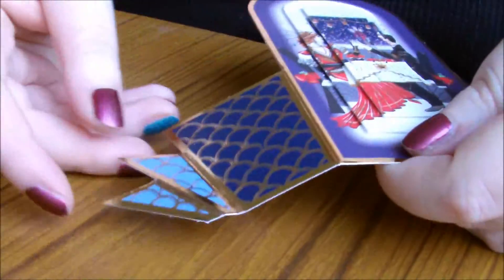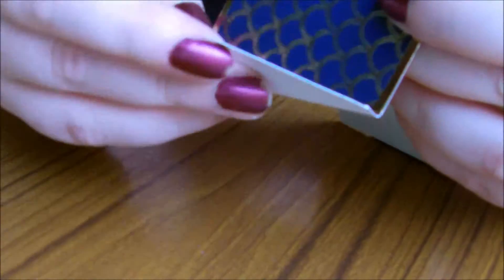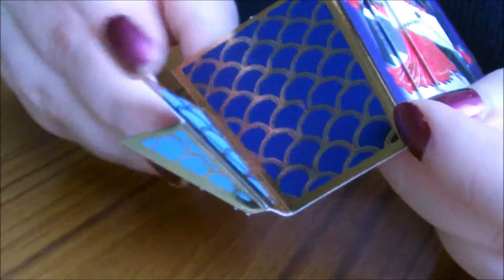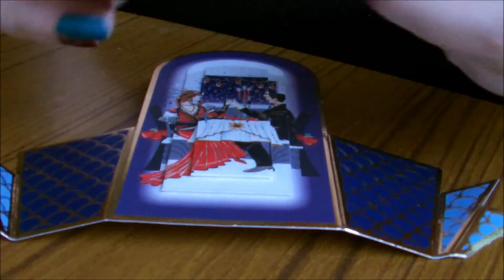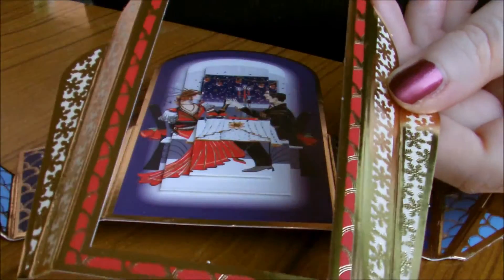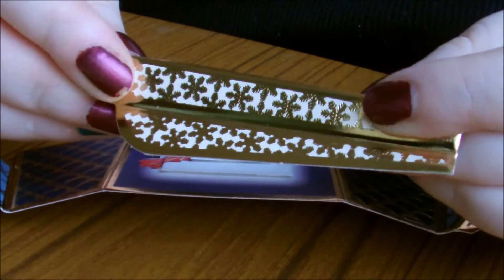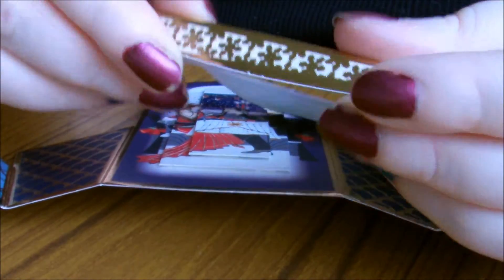I forgot to show you earlier that with this card you just need to bend these side pieces — they're already scored to make it easy for you — but you just need to bend them, which helps them stand on their own. You need to do that on both sides. Then I find it easy to lay it a bit flat again. This is the frame that comes with it — this is the inside of the frame that I've just popped out, which I'll probably use for scrapbooking or another card. You just need to fold the scored lines again.